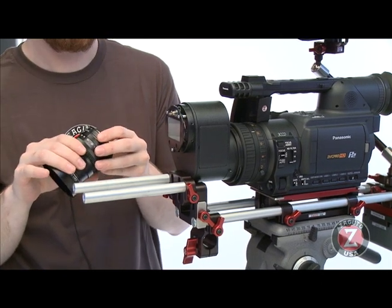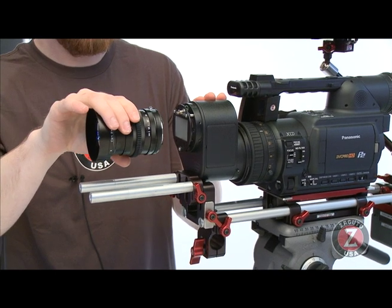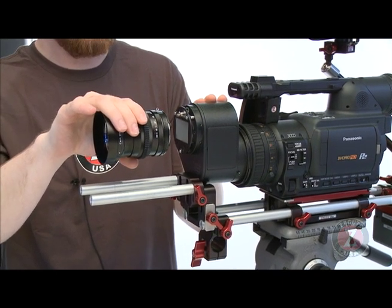That is one of the great new benefits of the Lettuce 35 Elite. It's an exclusive of Zacuto. You can pre-order it now. It will be available soon.